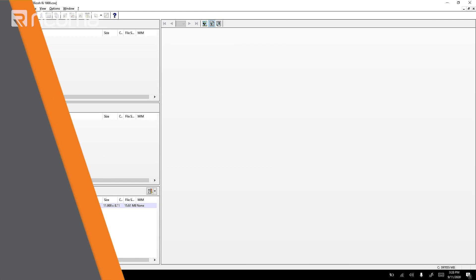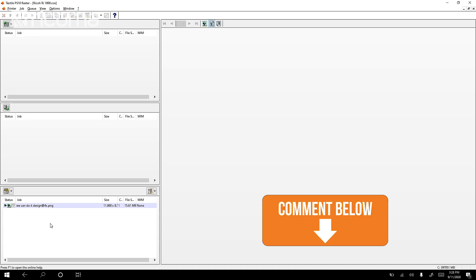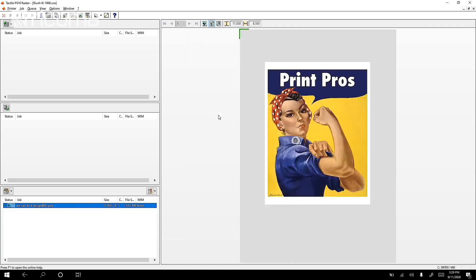Now let's go over to the computer to send over the design. Here we are in our printing software for our DTG printer. I already brought in my design, but we need to make a few adjustments before we press print. I'm going to double-click on the file and position it — offsetting it by about two inches from the left and about two and a half inches from the top. That two and a half inches from the top gives me the four-fingers-from-the-collar measurement, and the two inches from the left puts the design right in the center.